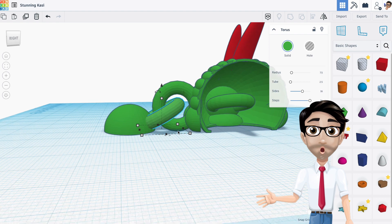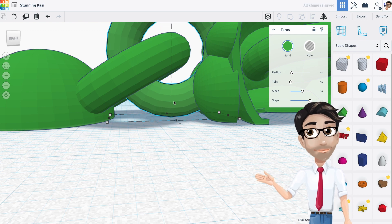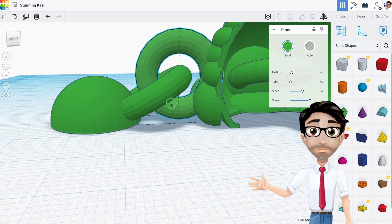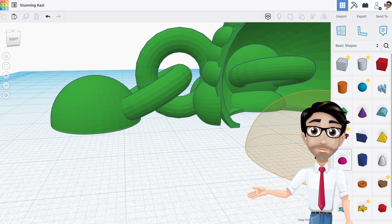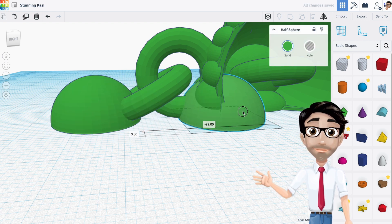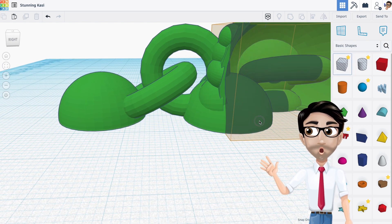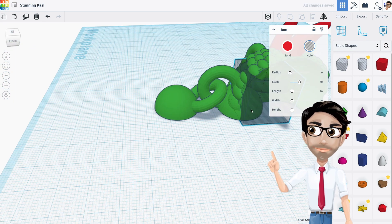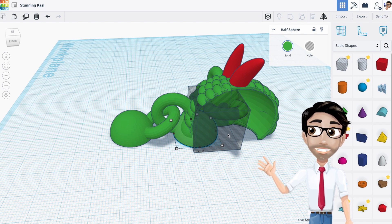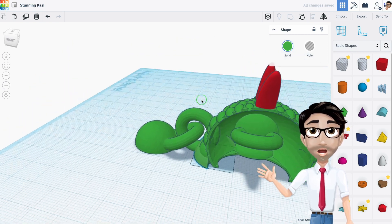I noticed part of it is under the printing bed, so I click the letter D to fix that. I'm going to add one more thing to make sure this doesn't fail when printing. I'll duplicate the torus with Ctrl+D, move it into position, add a block to fill that area, then hold Shift to select both and group them together.